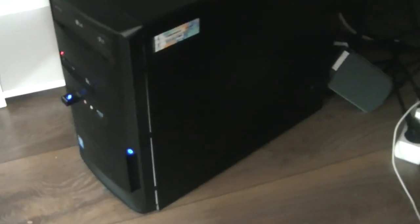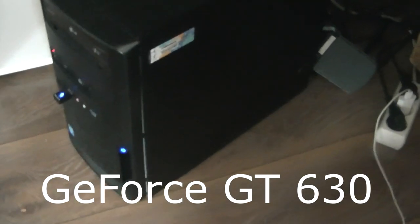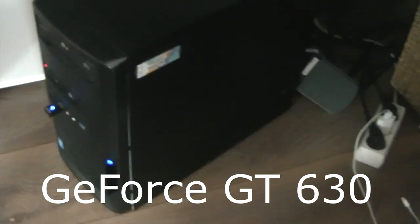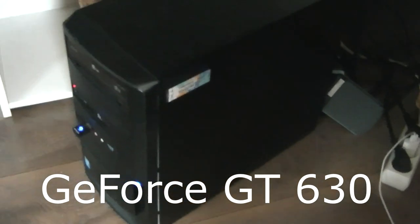Alright, this is my computer. I'm sorry if you can't see a lot because it's pretty dark down here. To be honest, I don't know a lot about specs. The only thing I know is that my graphics card is a GeForce GT360. I will put a link in the description to this computer so you can check it out. And this is my chair — it's really comfortable. It wasn't really cheap, it was pretty expensive, but it was all worth it because it's an amazing chair.